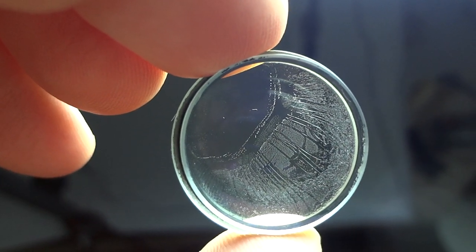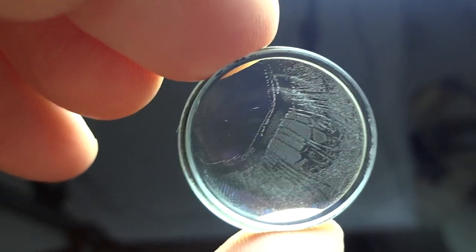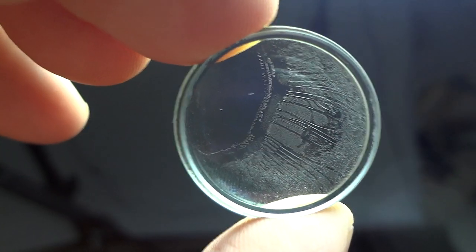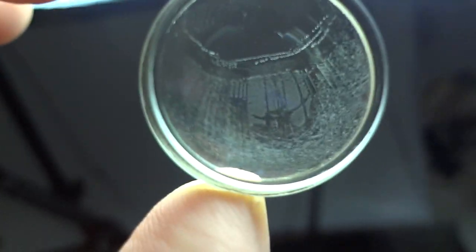It's a real problem to get these apart and then re-glue them back together. If you know what a soft focus filter looks like, this is exactly what balsam separation will do to your images.